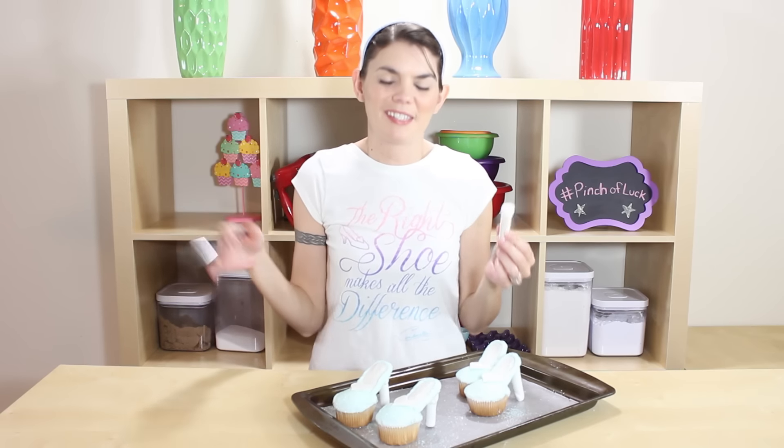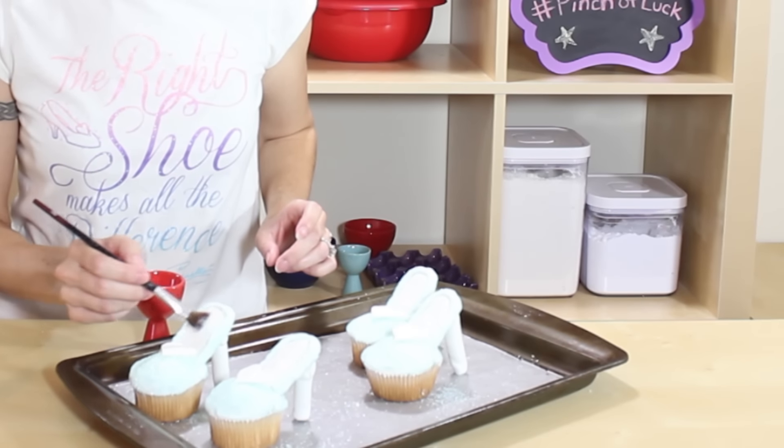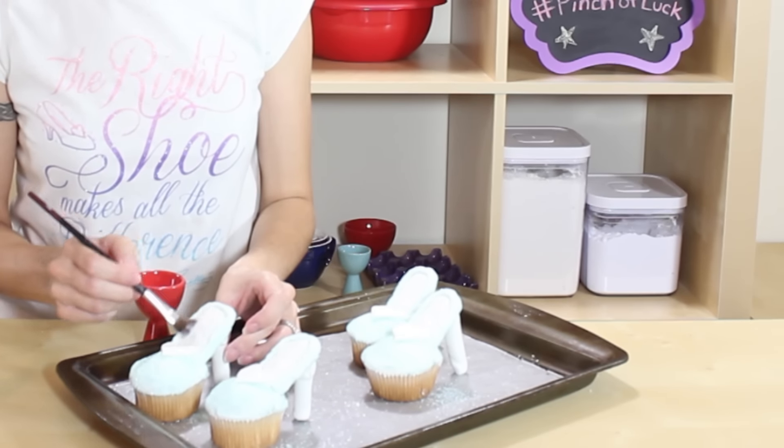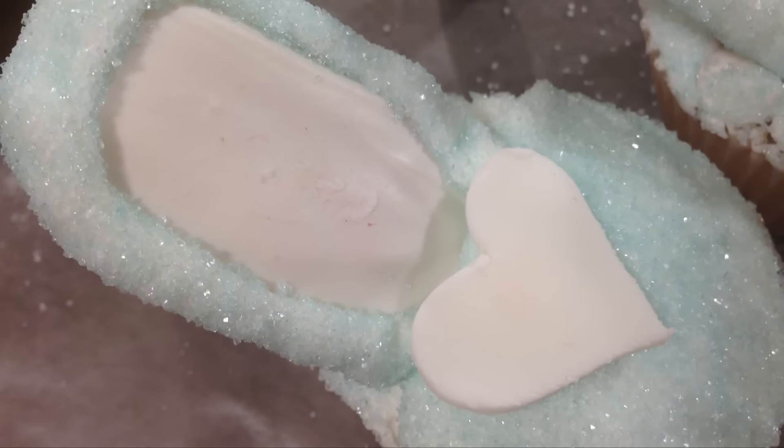For the final step, I have some shimmer dust. I'm just gonna brush it on the heart and soul of the shoe to make it a little sparkly. If you do not have shimmer dust, don't worry about this step because they look super cute all by themselves. I'm just taking my soft brush and brushing it on — you can really tell the difference between the one with shimmer and the one without.